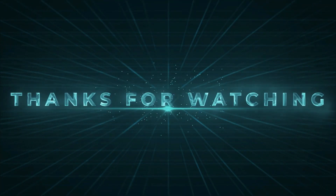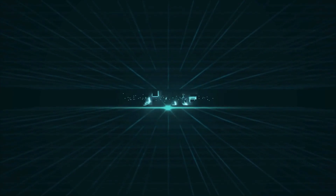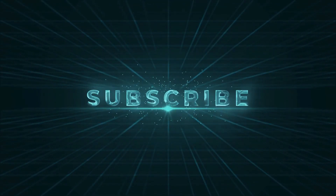If you enjoyed our video and found it to be helpful, please do like, comment, and share this, and for future videos like this, please do subscribe to our channel.